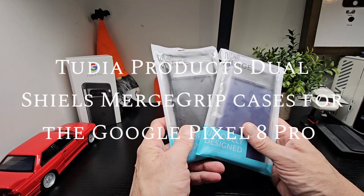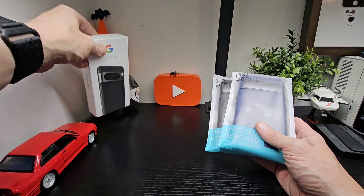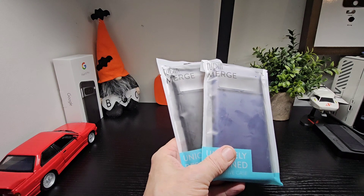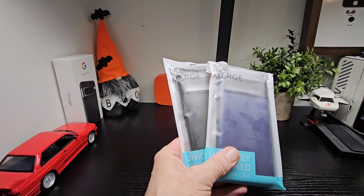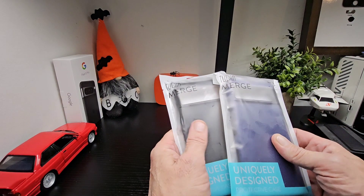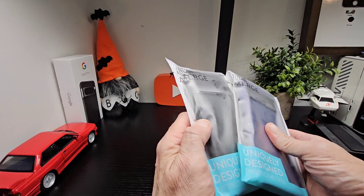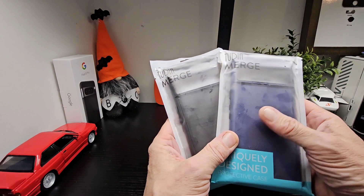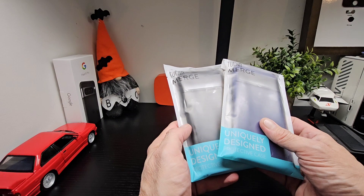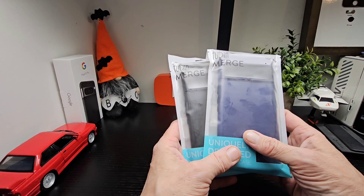Hello, it's TechBuzz Ireland. We're back with the Tudia Merge Grip cases for the Pixel 8 Pro, which we are currently testing. There are two different cases: one with built-in magnets so it's MagSafe compatible, and one standard Merge Grip. We've been doing these cases for a while and they have this lovely grip on the back and around the sides. They feel really good and always end up being the longest-lasting case on my phone among others I test.